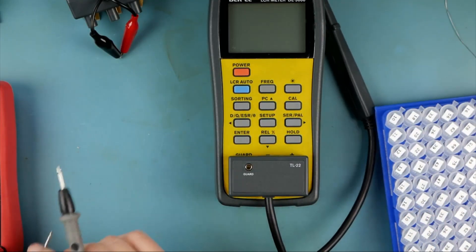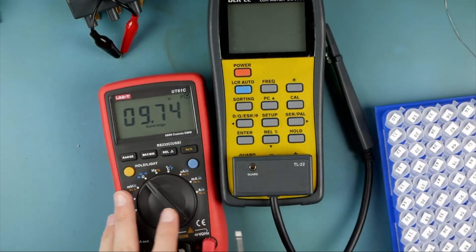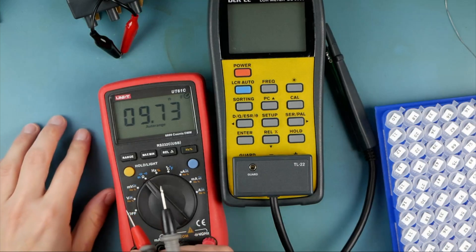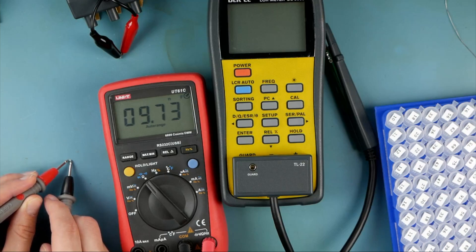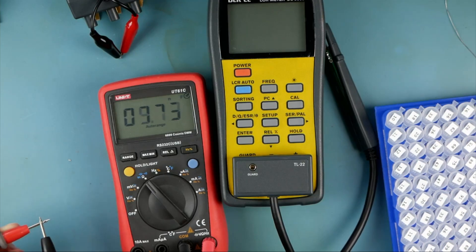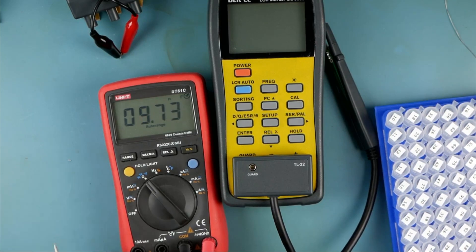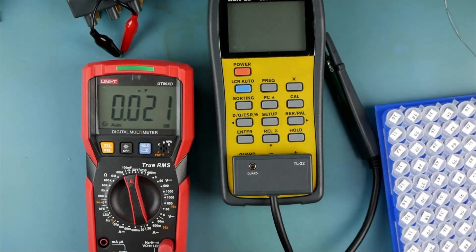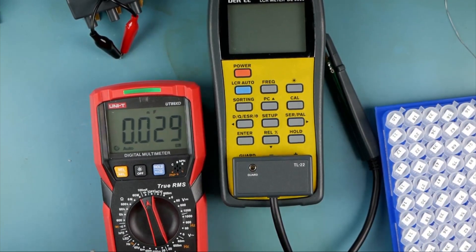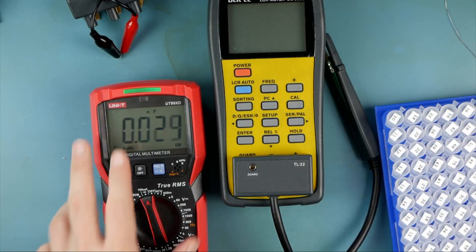So this should be a 10 picofarad cap. I'm going to go ahead and set this DMM into capacitance mode — it's probably not going to be very accurate here. If I touch this cap, it does not change the measurement. Okay, so this meter's out. How about this one? This one didn't notice the 10 puff either. All right, this one's out too.